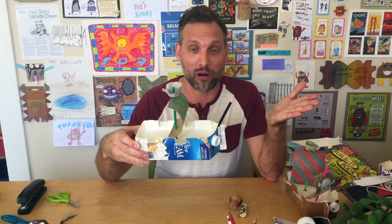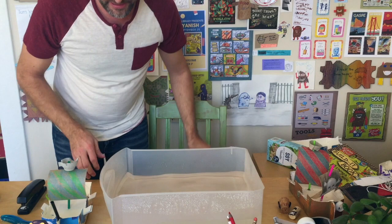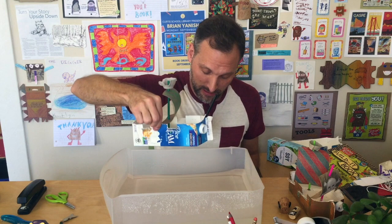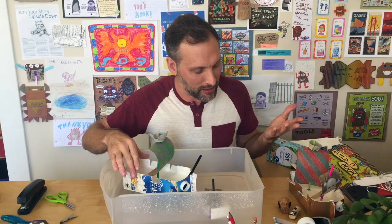My favorite part of this — most people don't actually believe this can float, so we're actually going to show you. Okay, got some water here. Now we are going to see if our ship floats. Look at that, pretty cool. Now we can actually sail our pirate ship. We've got the little one here too. What's really awesome is once you design your ship you can actually sail it.